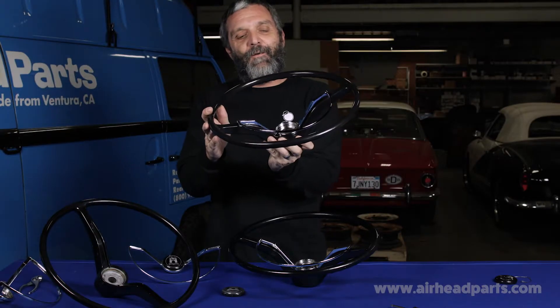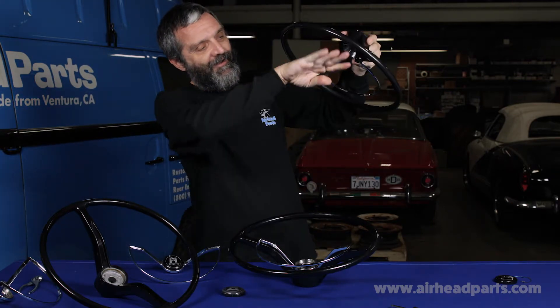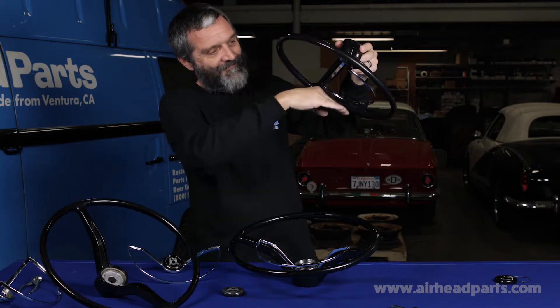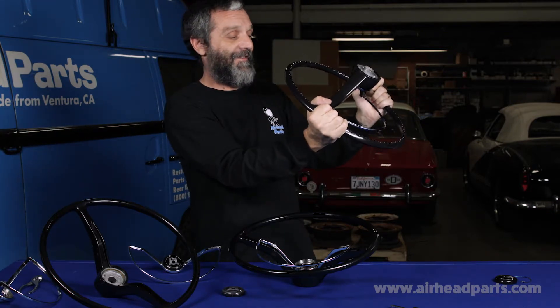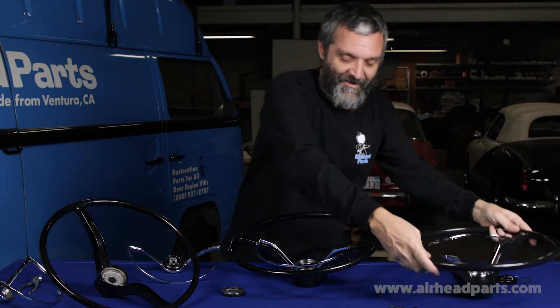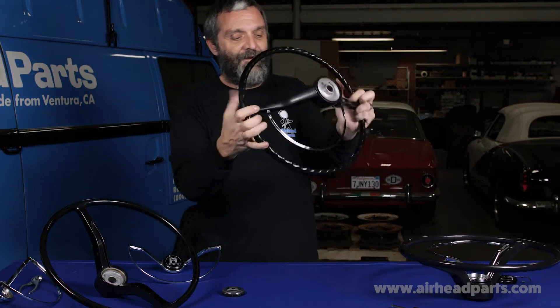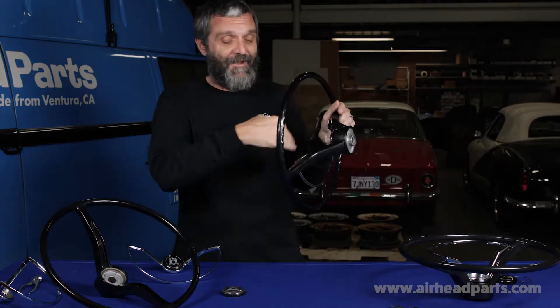If you're looking at the horn ring at this angle — or if you're driving, it would be at this angle — it's real wavy. It's not a flat plane. It's all over the place: high here, low in the middle, high back out. Where's our ring? Nice and flat.